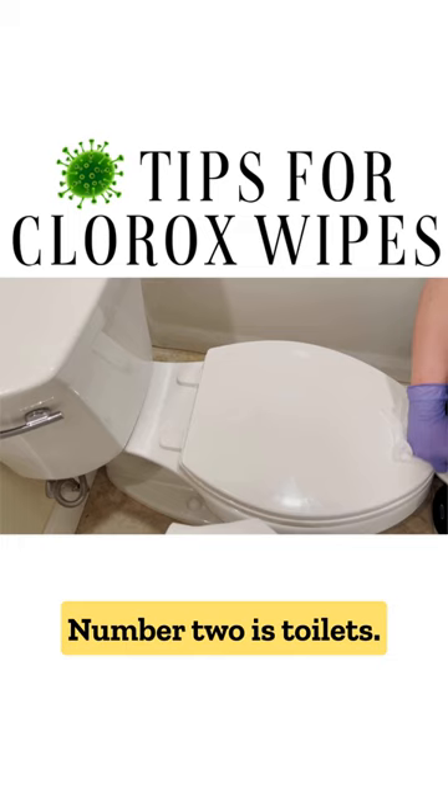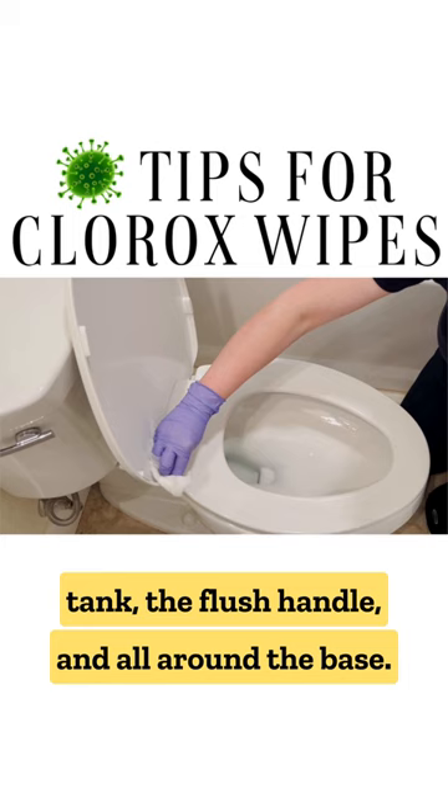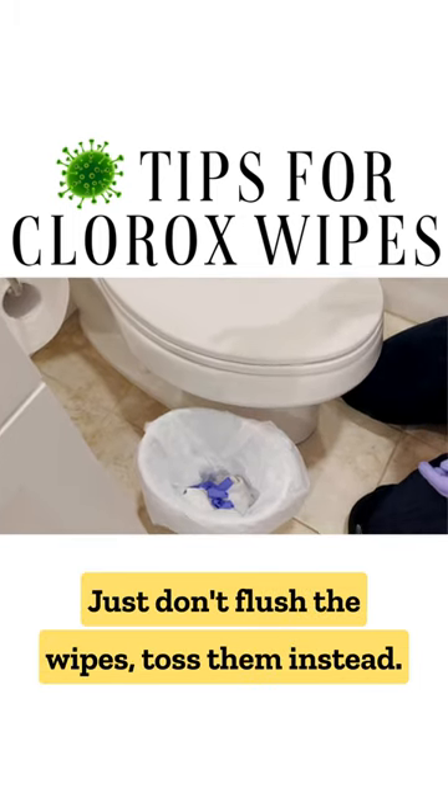Number two is toilets. Use these to wipe down the seat, the lid, the tank, the flush handle, and all around the base. Just don't flush the wipes — toss them instead.